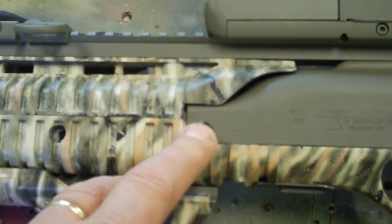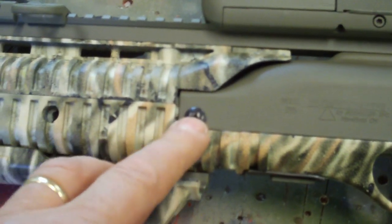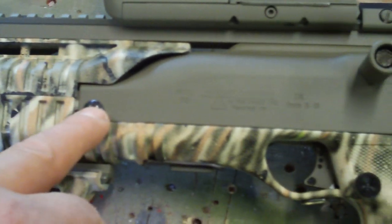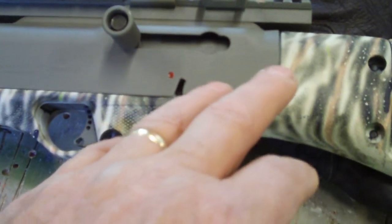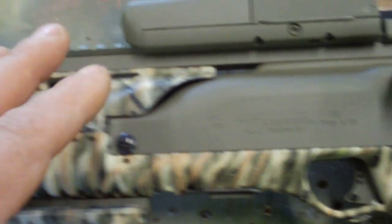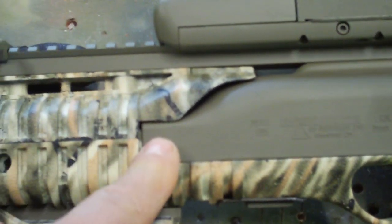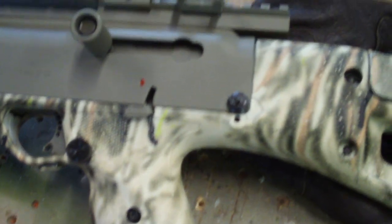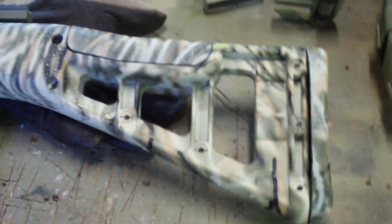One other mod specific to the High Point — also found on eBay from Brass Stacker — are these oversized shroud bolts. These are quarter-inch diameter bolts, so you have to drill the receiver, the stock, and the shroud. If you're up for that, they may help pin everything together a little tighter with less slop, depending on how well you do the job.